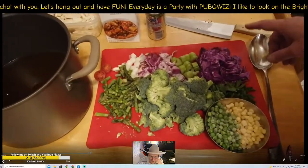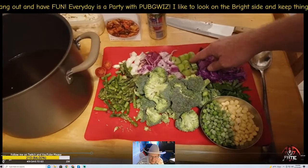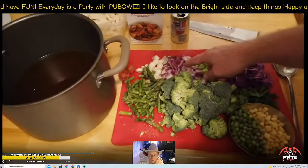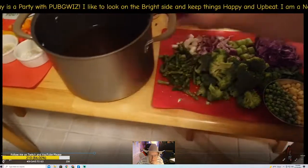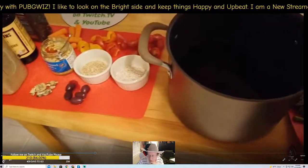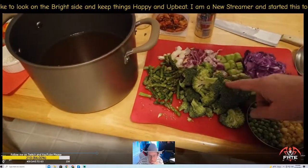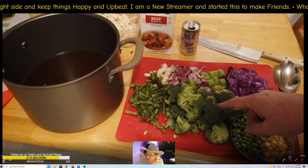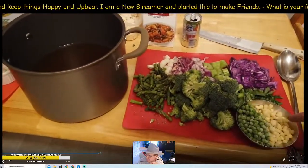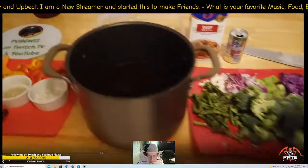Here are the portion sizes: red cabbage — half a cup; celery — half a cup; red onion — half a cup; scallions — half a cup; cherry tomatoes — half a cup; asparagus — half a cup; broccoli — one cup; peas — half a cup; corn — half a cup. You can get the corn and peas frozen or from a can, either one works.